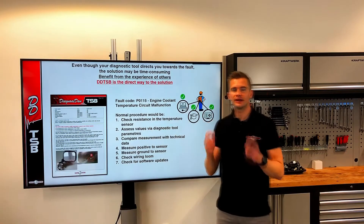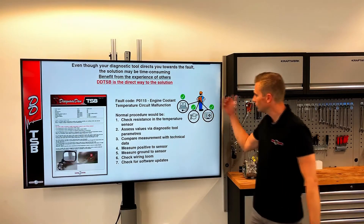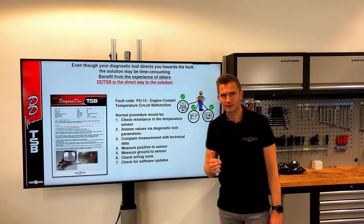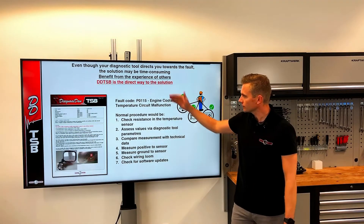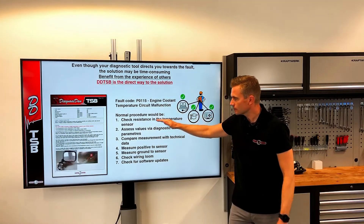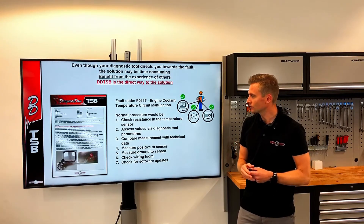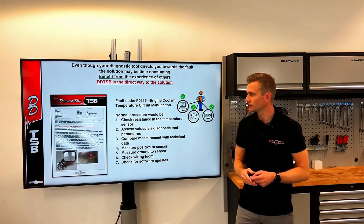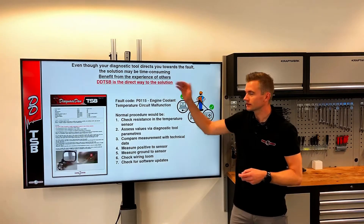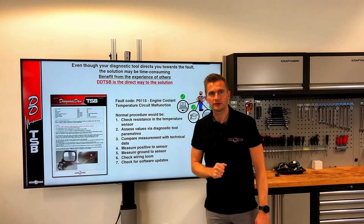Here we have a fault code on the engine coolant temperature sensor. We have a diagnostician with the right skills, the right diagnostic tool, and access to the right technical data. Normally, if we address a fault code like this with no experience on the selected car, we would take it step-by-step and track the fault — unless the fault is intermittent or software-related. If we had access to a TSB on this fault code for the selected car, we would perhaps start further down the list based on the experience of others.